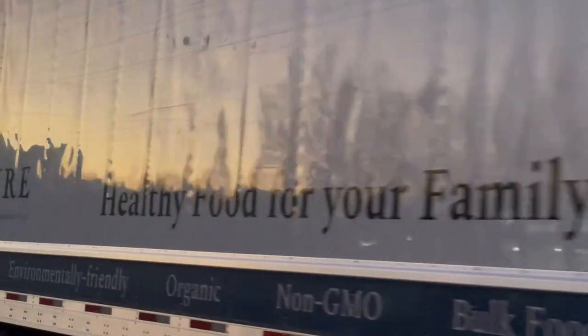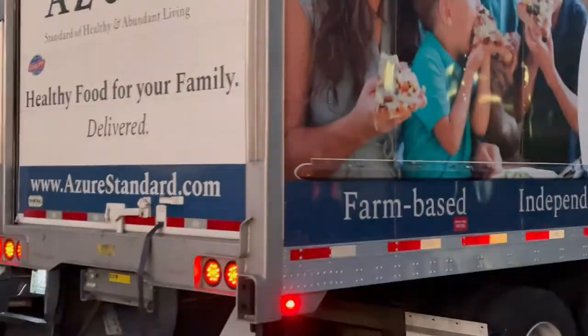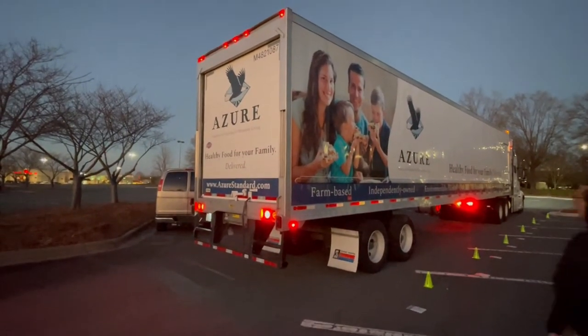Later that day, here is the Azure Standard truck pulling up to deliver our Azure Standard order. We don't typically have to do these Azure drops in the dark, but there were a lot of extenuating circumstances this time. The poor delivery driver had a breakdown and mechanical issues with his vehicle. He was due at 6:15 and it's now 6:30 and we are completely done — everybody's leaving. These things are usually so well organized that it takes no time at all. Check out my link below in the description and give Azure a try — I've really enjoyed all of their products.